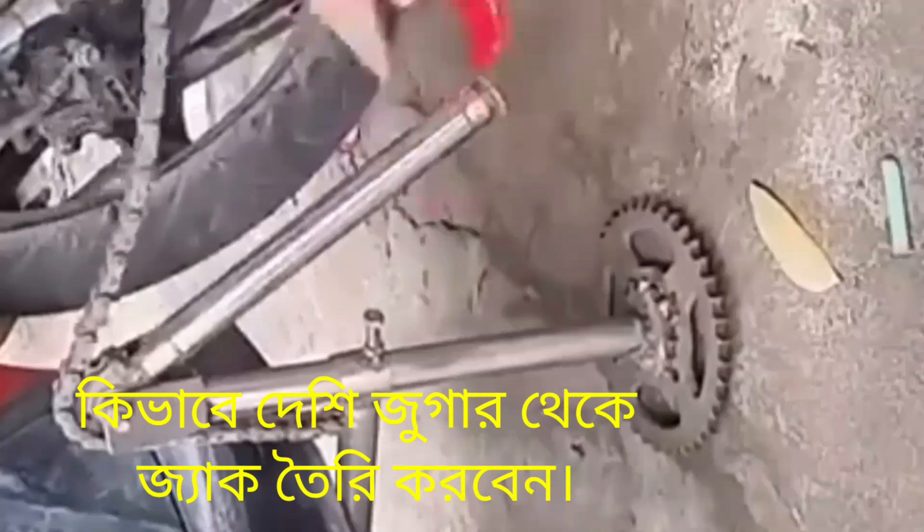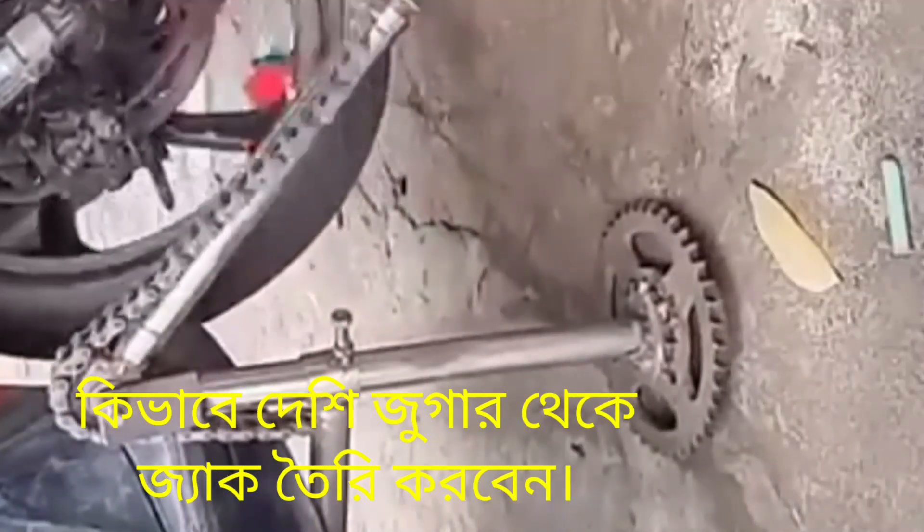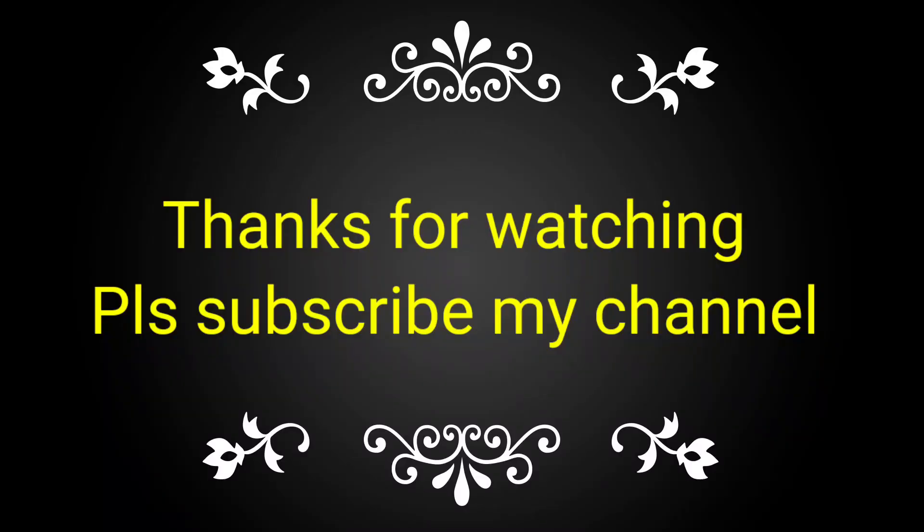If you have not subscribed to my channel, please subscribe and press the bell icon for notifications when new videos are uploaded. If you like this video, please subscribe and share with your friends.